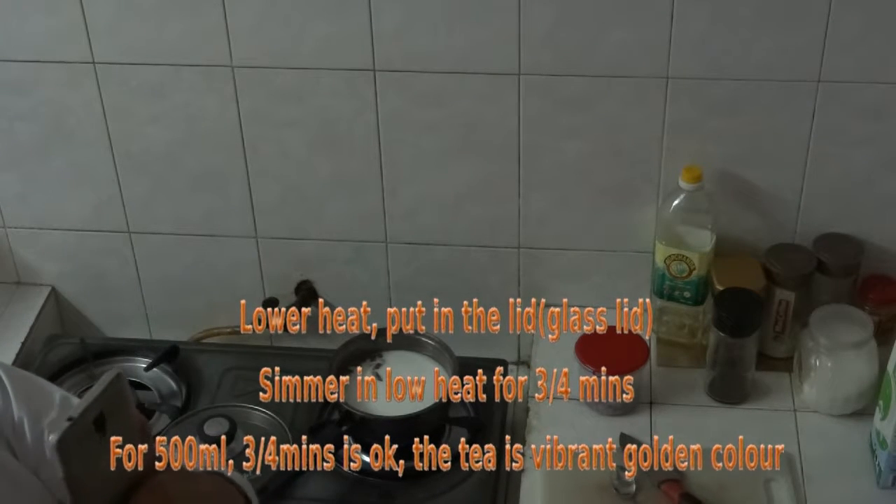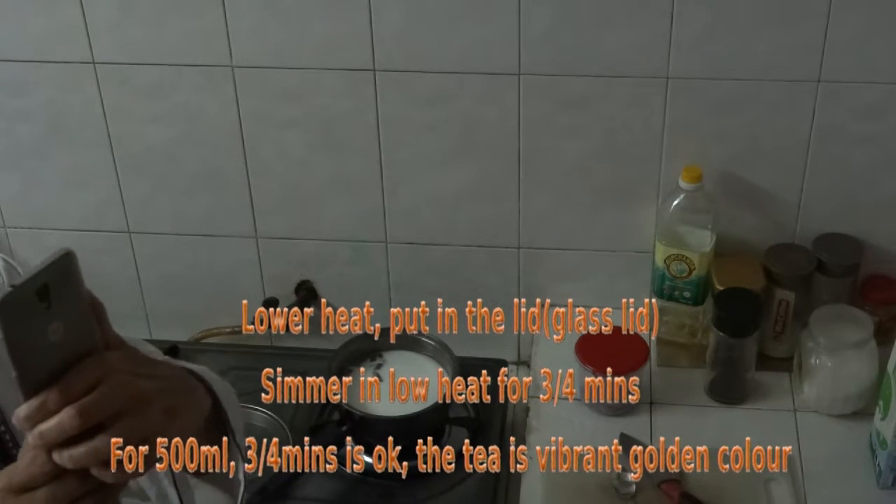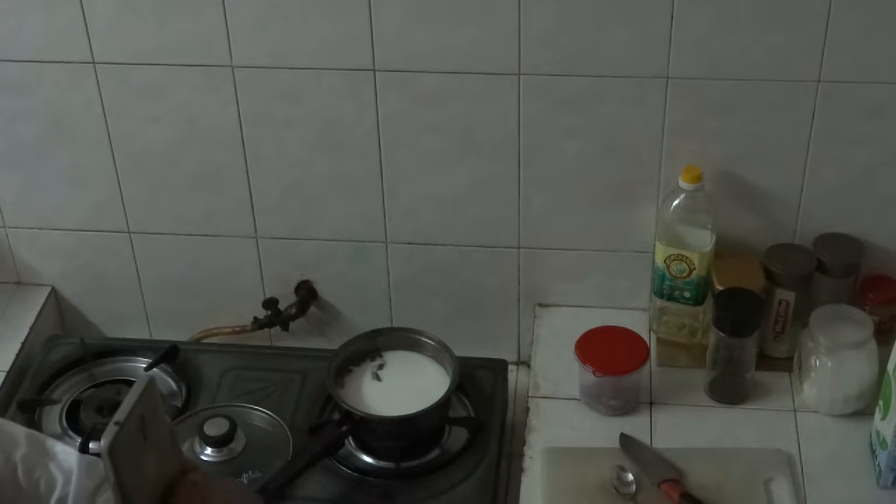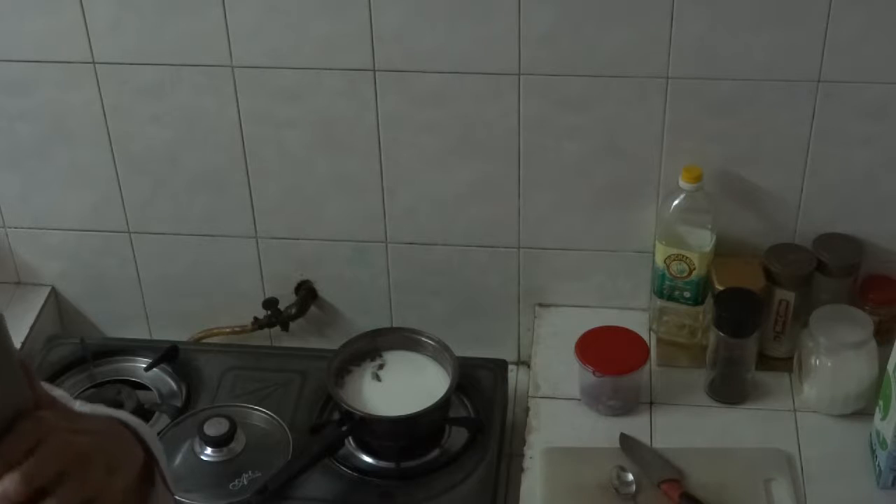Let it come to boil again, but simmer it down for 3 to 4 minutes according to your amount of tea. That is it — and the colour will start coming out.